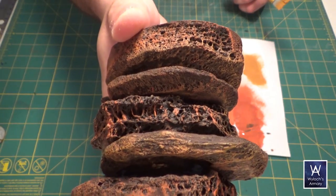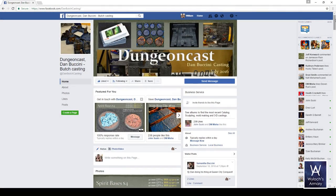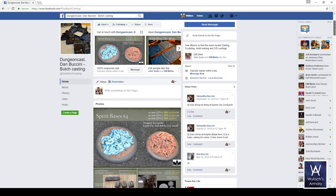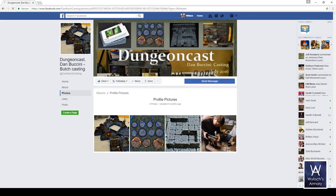Before we go to the table, I'd like to take a moment to thank all WCV sponsors. This week I draw your attention to Dungeon Cast by Dan Buccini. Dan's designs are full-on custom resin casts. He's currently focusing on one and a quarter inch grid tiles destined for box sets with playable D&D scenarios in them — basically an evening in a box. Click the link in the description below and check out the Dungeon Cast Facebook page.